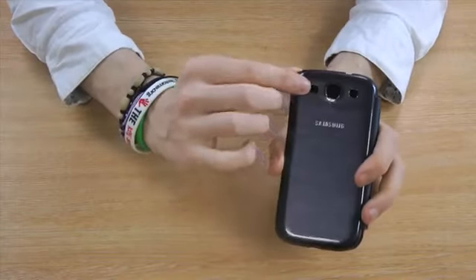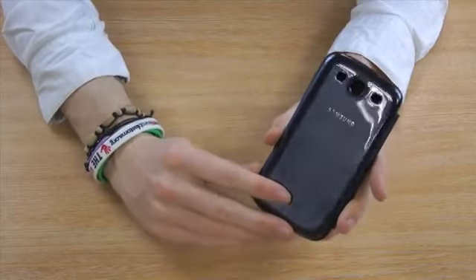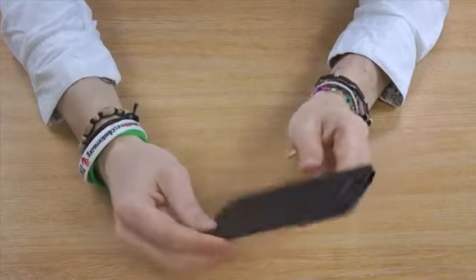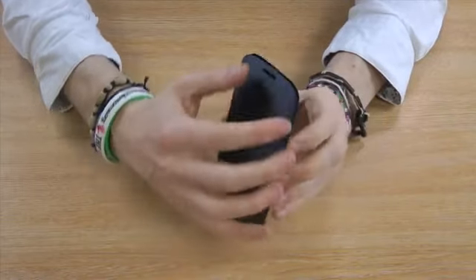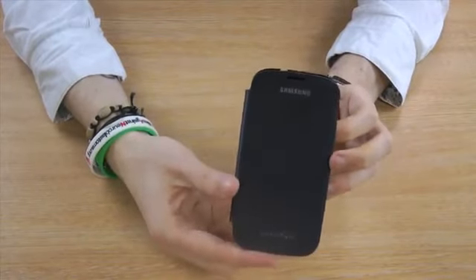The back is made with all the cutouts, the same as the original back cover that comes with your phone. So you can still access all the ports and the camera without having to remove it from your phone. The front cover easily flips open so you can access your phone screen whenever you need to.